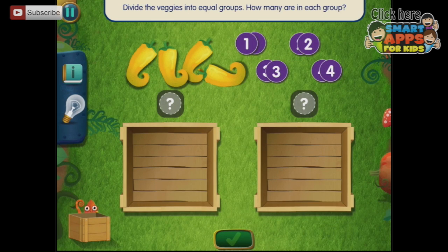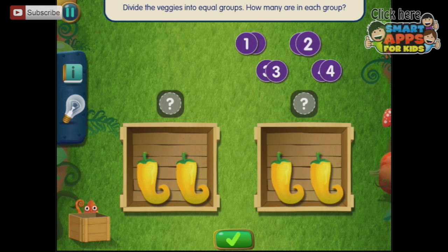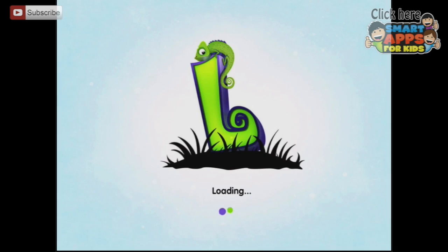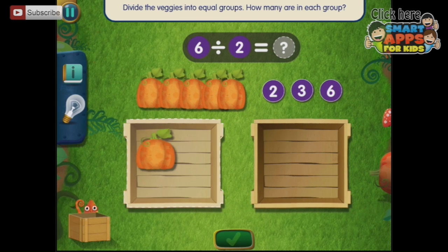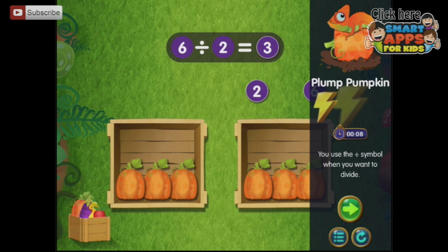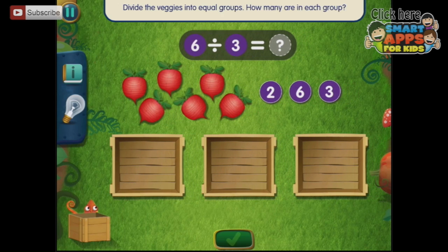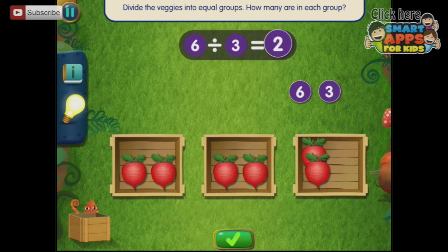We need to put the number in — we're going to divide them into equal groups, two in each group. Pack the veggies: when you divide a group, you split them into equal parts. Six divided by two — we've got six, put three into each. We're dividing six into three, so two in each box. The answer is two.